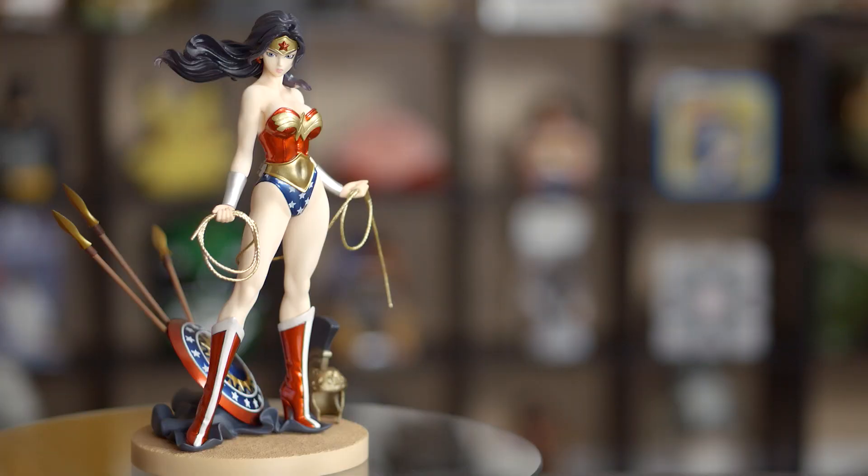Let us know what you guys think of the Wonder Woman statue, and let us know if you collect any statues too. And I guess that's it for today. Thanks for watching Toys Ahoy, and as always Hulk smash the like button and subscribe to be notified of all our latest videos. We'll see you guys next time!